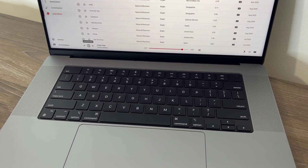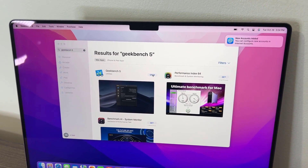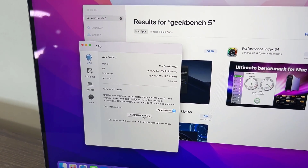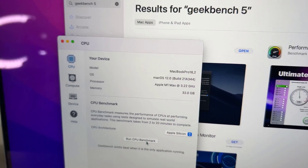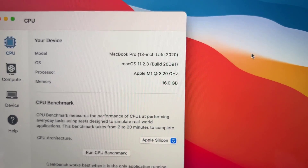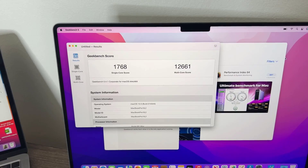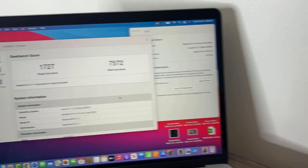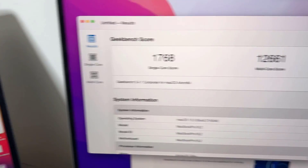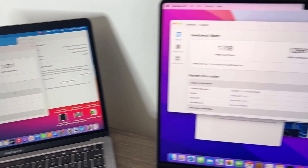The sound quality is definitely very nice, loud, and rich. Now let's run a Geekbench 5 benchmark. I'm running the CPU benchmark on this 16-inch and simultaneously on the 13-inch M1 MacBook Pro to compare. The single-core scores are similar on both, but the multi-core score is insane — this machine is about 40% faster than a top-range M1 MacBook Pro. We'll be running more benchmarks very soon.